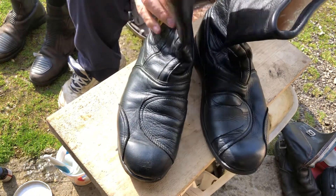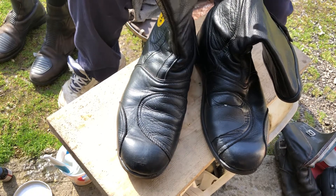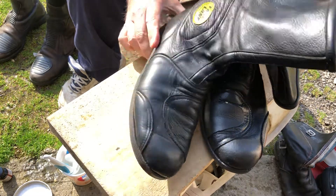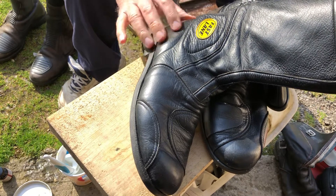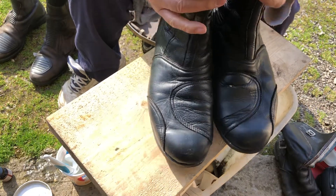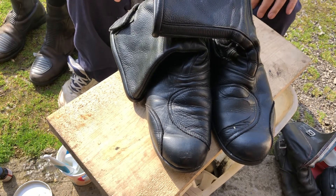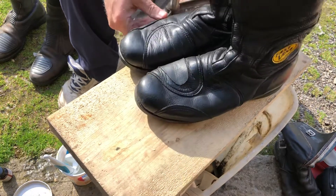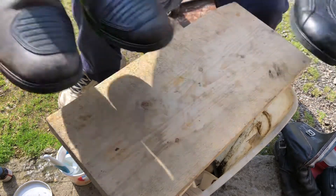These boots here — there's another company, I don't know if it's affiliated with Bates of California, but Bates of California makes motorcycle leather jackets and leather boots and they are still in business. I don't know about the foreign-made Bates boots, but these are still made in the United States. They're a little expensive — they always were — but these are my favorites.